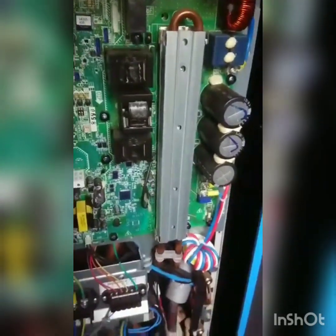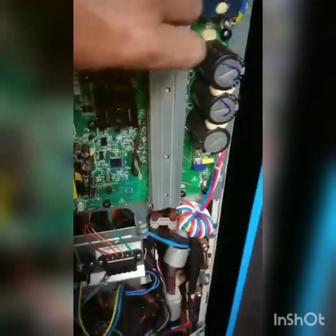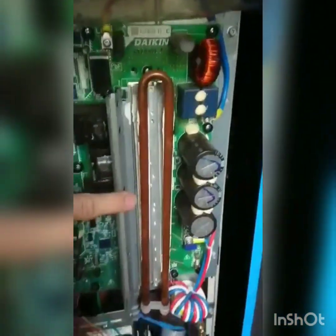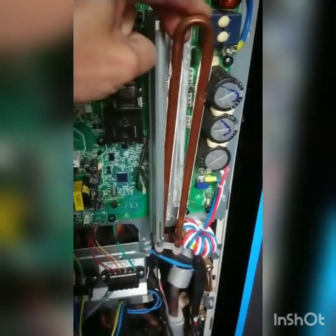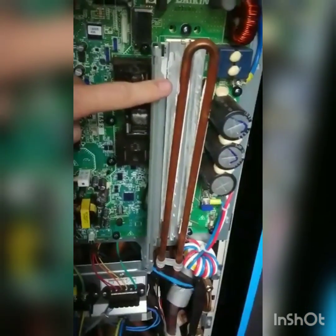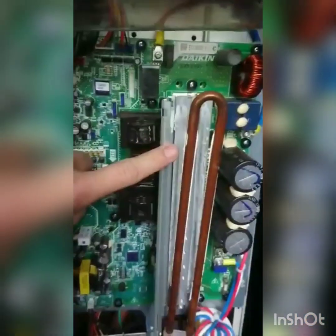First things first, take out your three screws. Once those screws are out, this front plate here just slides up and comes away, exposing the heating coil. This heating coil can just be pulled away from the board - not too much, just enough so you can remove the PCB out of the way. Don't bend it too much; you don't want to kink the pipes, but that's simply how you move it out of the way.